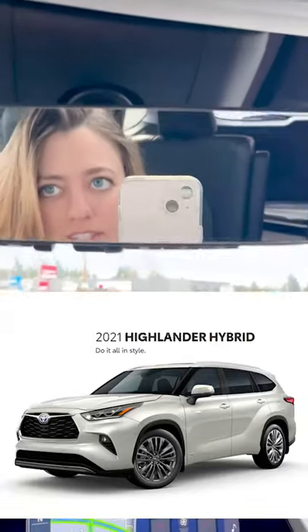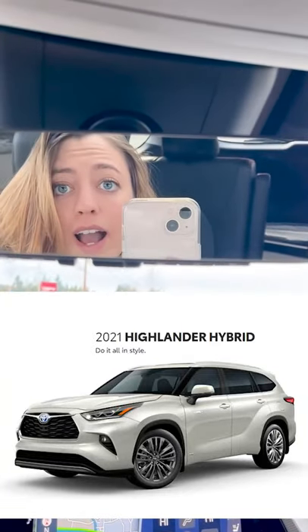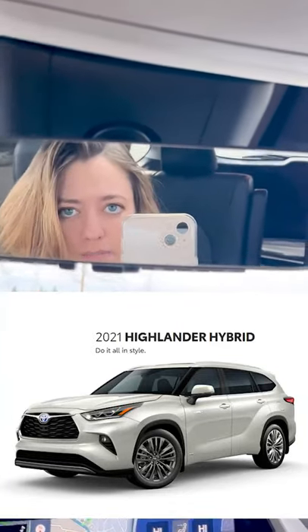I hope that helps out you guys. That's the digital rear view monitor on a Highlander Hybrid. This is a platinum model 2021.